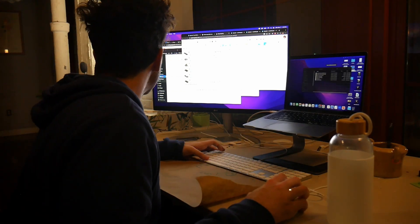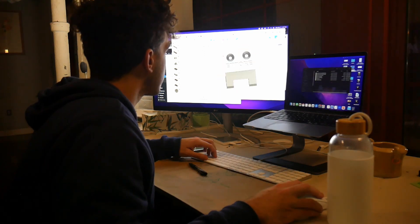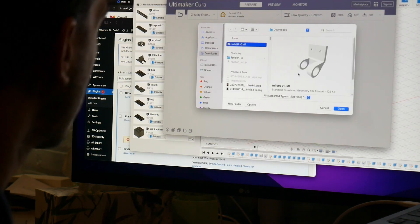Once I had everything measured, it was time to start designing the 3D model. I opened up Autodesk Fusion 360 and started creating a shape according to my measurements. Once the model was created, I exported it as an STL file and loaded it into Ultimaker Cura so I could slice my design and get it ready for the 3D printer.